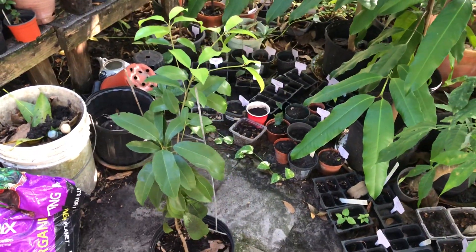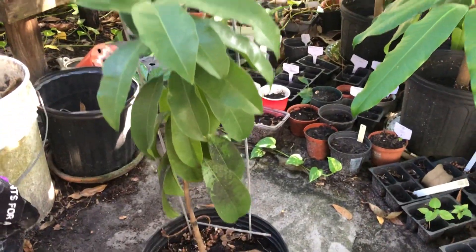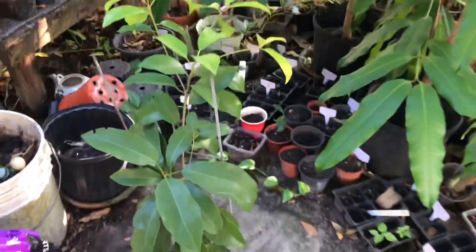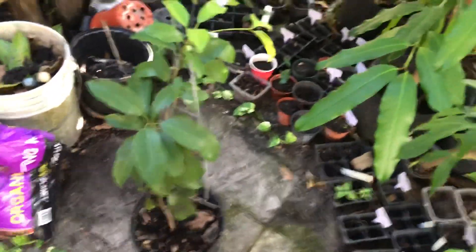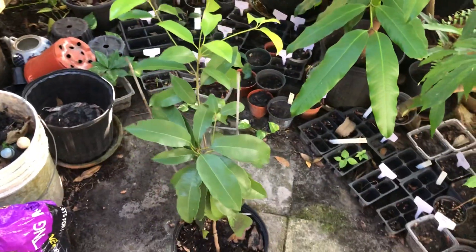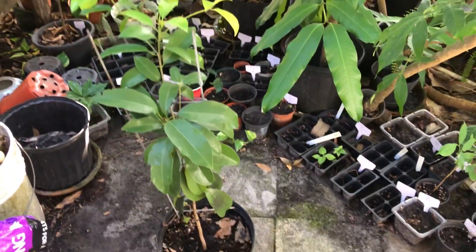Wanted to do an update on the butterscotch sapodilla. You can see this tree has grown quite a bit. I'll have to look and see when I did the initial video when I got the tree. This is supposed to be an excellent variety of sapodilla — supposed to be smooth and super sweet and juicy delicious.